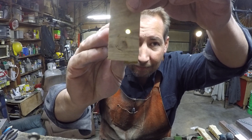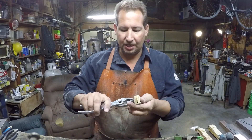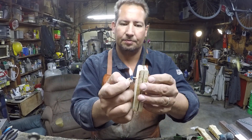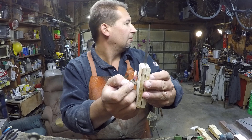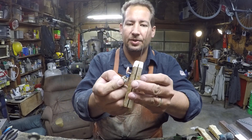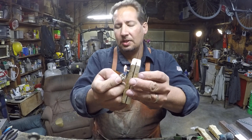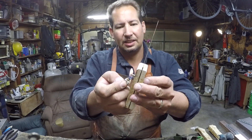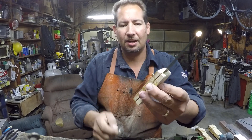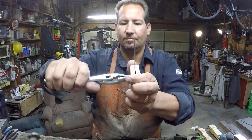Then we do the other one — it's stuck too. Take a lighter, heat it up. I'm going to have to get rid of that wasp as soon as I'm done with this video. I honestly don't think that you can overheat it — obviously if you get it so hot that it burns the wood around the hole, that would be bad.